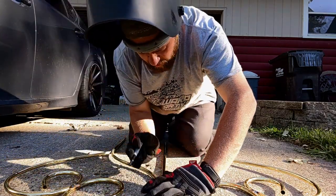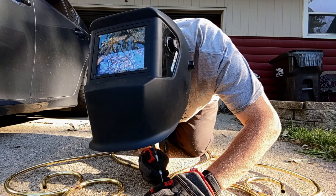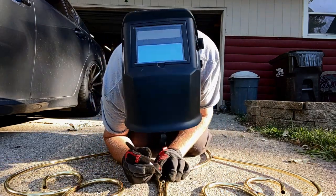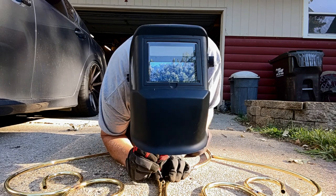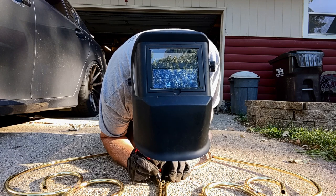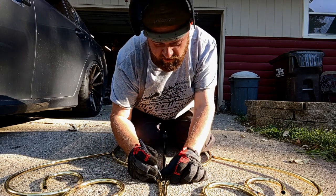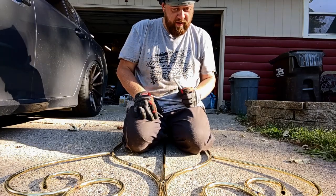I'm going to mark on here where about I want that, and then where about I want this one. I don't expect this piece to go very well for me, but we'll see. And then that's it.